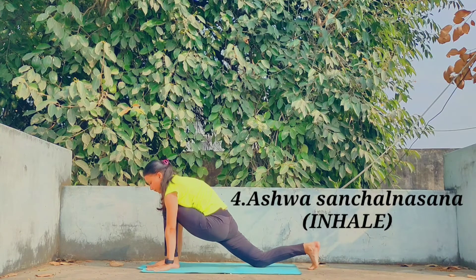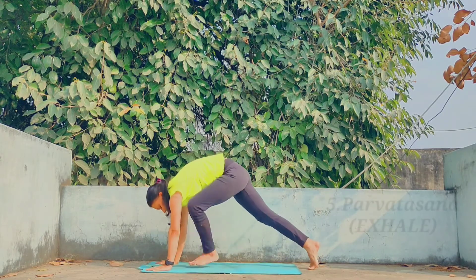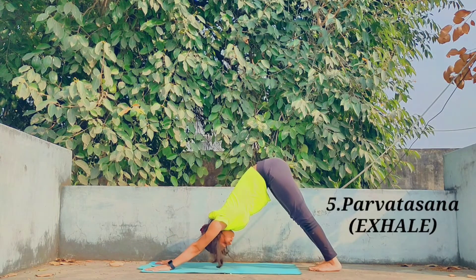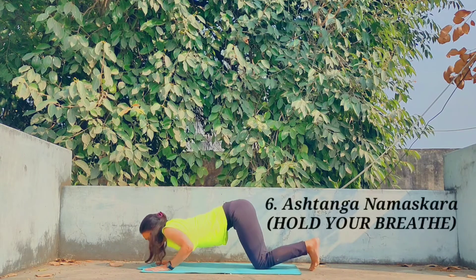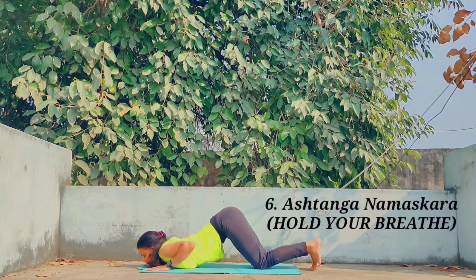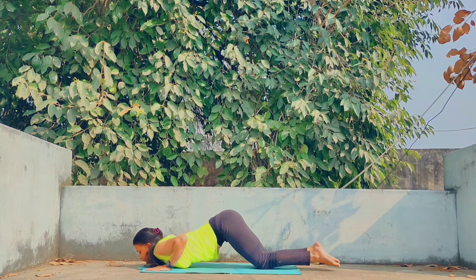Move further for Ashwasanchalana Asana — inhale while stretching the right leg back — and come to Parvatasana with exhalation, taking the left leg back. Move further for Astang Namaskara. In this pose, the breath is held out — there is no respiration — keep this in your mind.